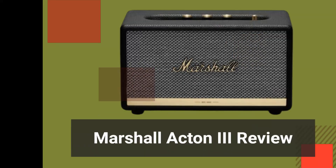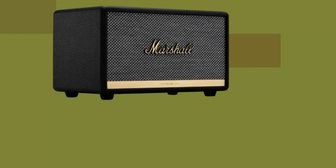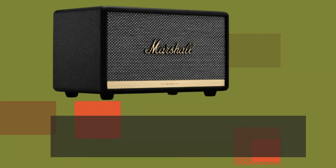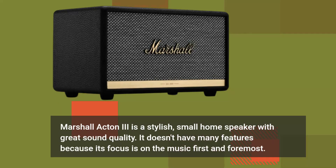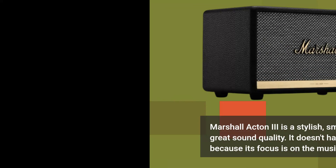Marshall Acton 3 is a stylish, small home speaker with great sound quality. It doesn't have many features because its focus is on the music first and foremost.